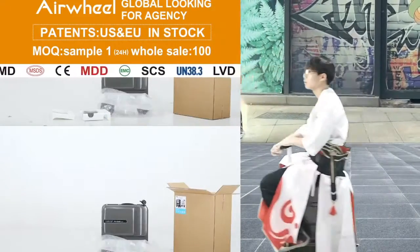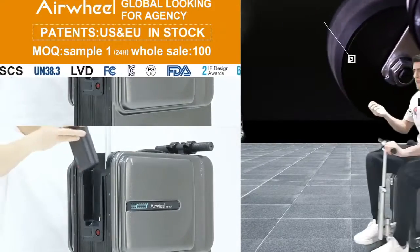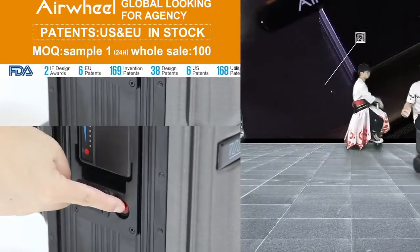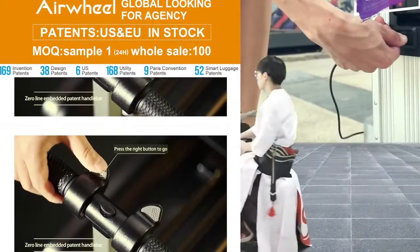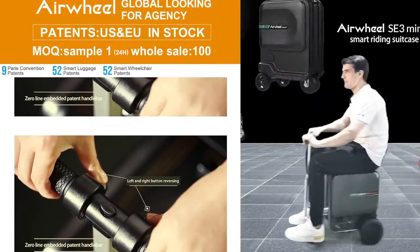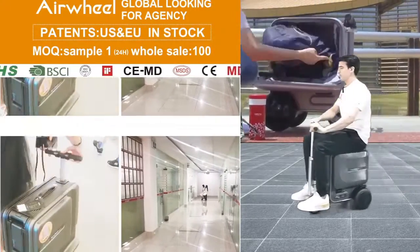Sometimes a person has a real emergency — they have to go somewhere fast, maybe to another city. They arrive at the airport and are afraid to miss their flight, so they have to hurry. They just grab their luggage and run. But if they have this kind of scooter, they don't need to run — just sit on the luggage, click the right button, and move like this. Very simply, don't need any effort.